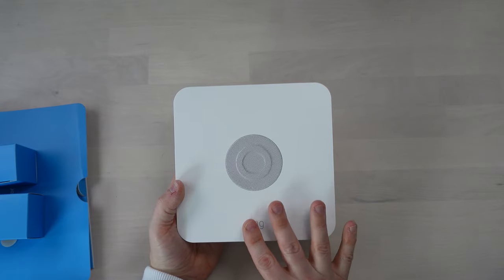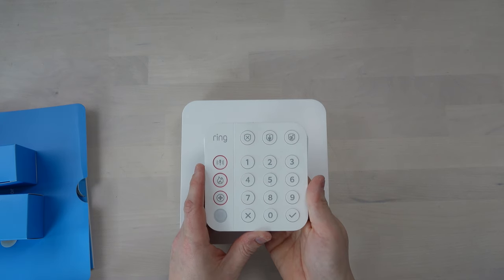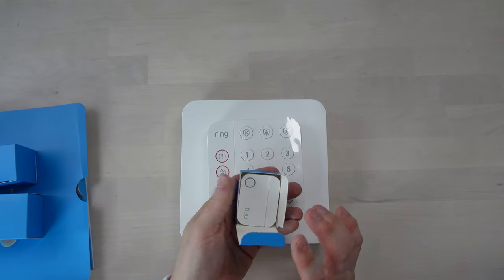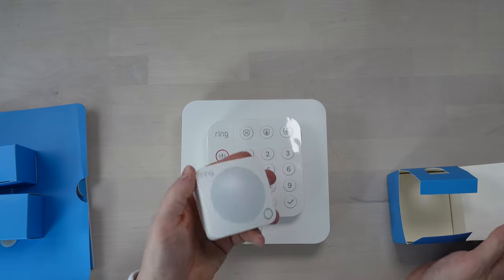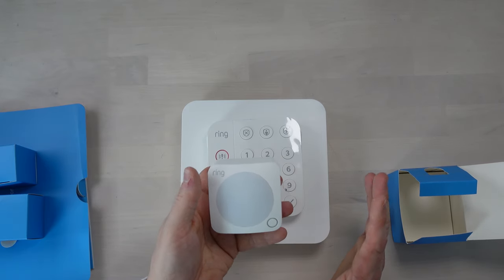The way I'm imagining this working: the base station will be tucked in my comms cupboard fixed to the wall. I recently did a video on wall-mounting my Sky Q router — I'll put a link up. The keypad will have to go somewhere near the front door. To kick off, I'll have one contact sensor on the front door and one on the back door, plus a couple of motion sensors — one in the hallway and one in the living room. I'm not going to show exactly how everything is set up, as this is a bit of a security risk literally showing how you could get into my house.